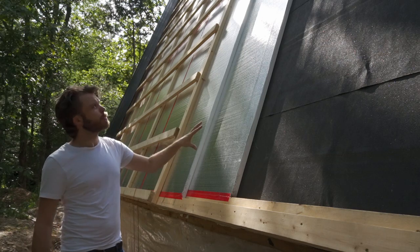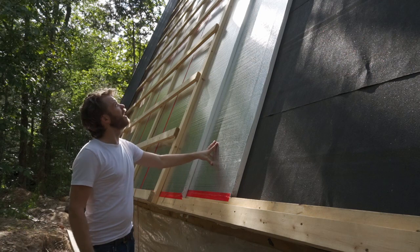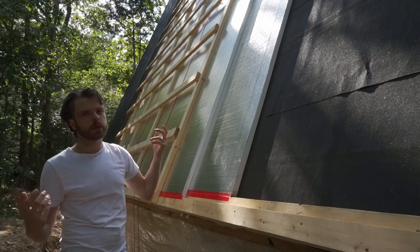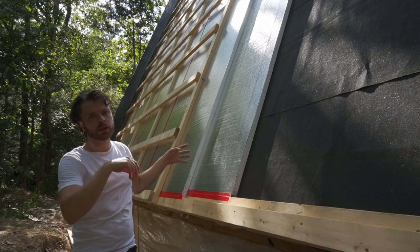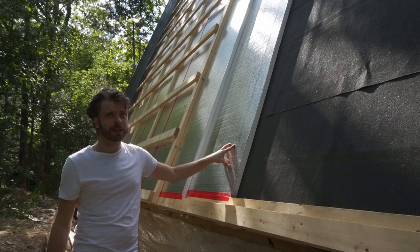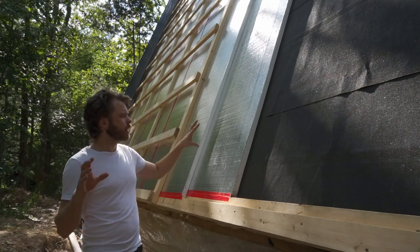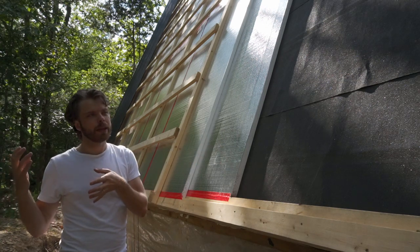On top of the peel and stick membrane we then have insulation — regular 4x8 EPS panels. In the winter, hot air will try to make its way through the cracks and can make patterns in your roof. Because of that, two layers overlapping with each layer taped. Very briefly about the thickness of insulation: this is only three inches, which if I remember correctly is like an R18 or something. It's kind of crazy that I'm talking about three inches of insulation and passive houses in the same video.